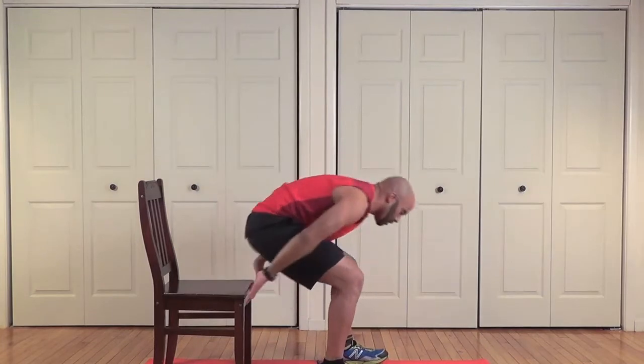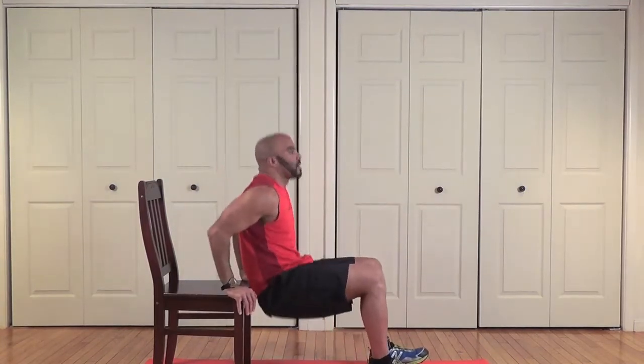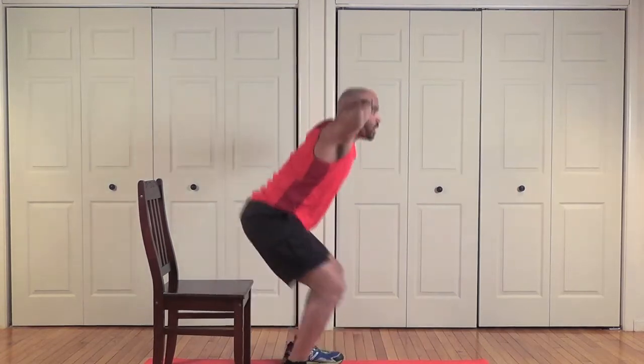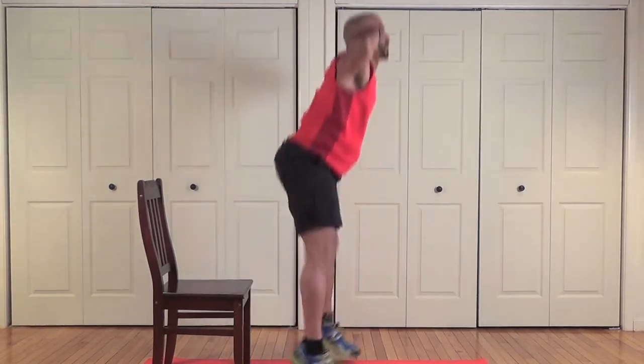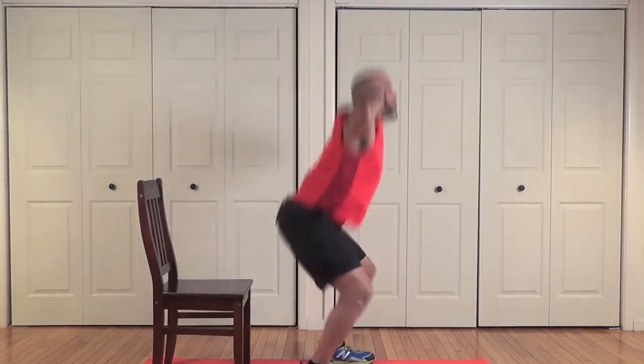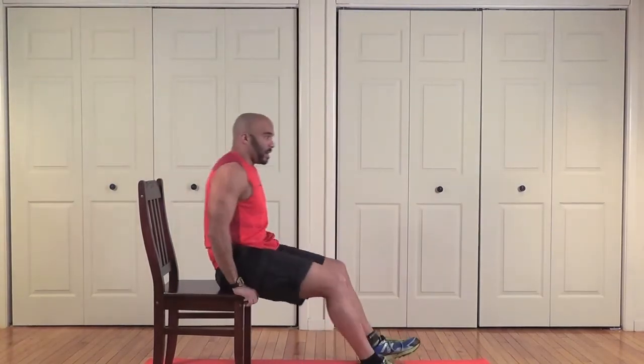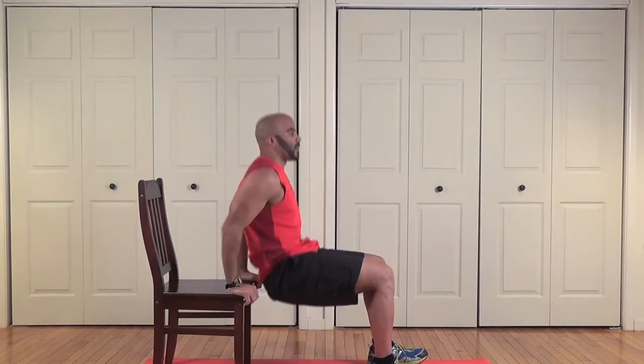Let's work! Come on, we're getting towards the end so let's work hard. One, two, three, four. One, two, three, four, five, six — come on now — seven, eight. Stay with me, let's finish it up strong. One, two...